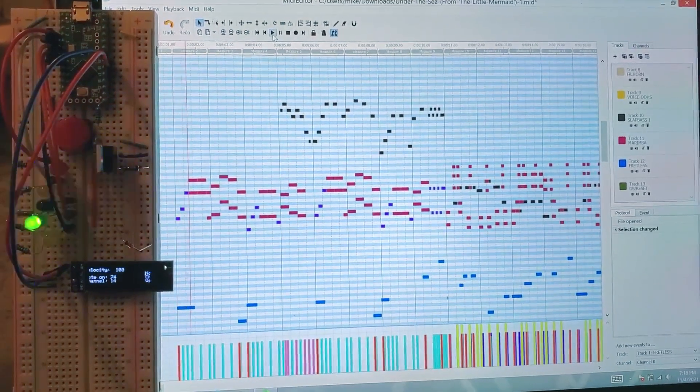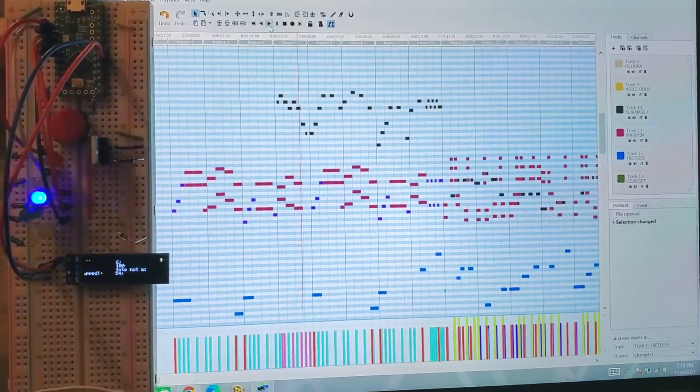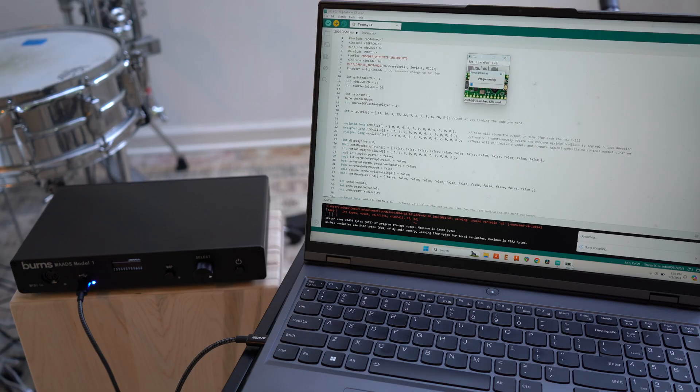The controller was prototyped and developed using the Teensy LC microcontroller board, and the current design implements the Cortex M0 Plus processor with the Teensy bootloader chip. It's programmed in the Arduino IDE with the Teensyduino add-on.